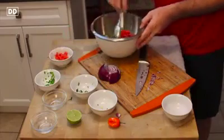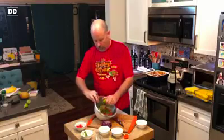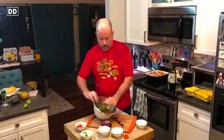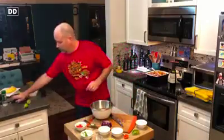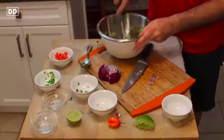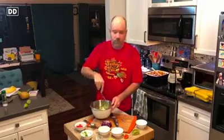So that's it. I'm going to add a little more lime juice to it. What I like to do is just take a regular old masher and begin to mash it all together.